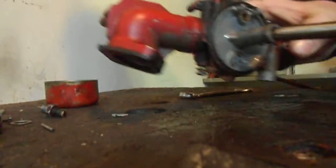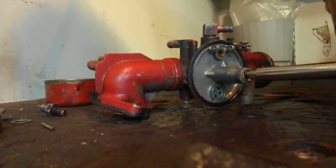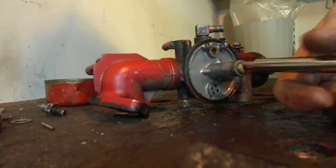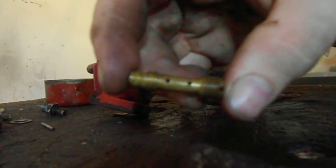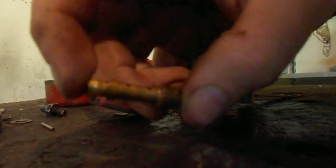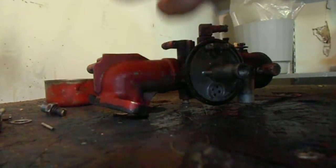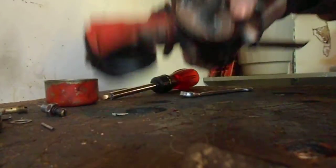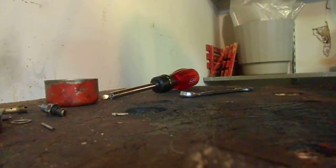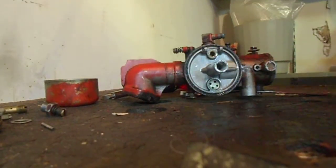That came out easily — sometimes it's really hard to come out. Just take this out; the little holes right there, all those holes, have to be perfectly clean. If they're not clean, this thing will not run right. I'm going to take a little drill bit, blow through there, and then use my air compressor to blow through it. That's really all you can take off this. You also want to blow out the holes in this with air. I don't have carburetor cleaner so I'm just going to use air.